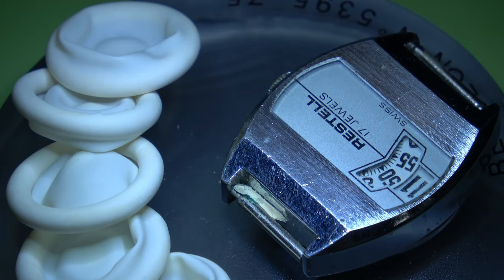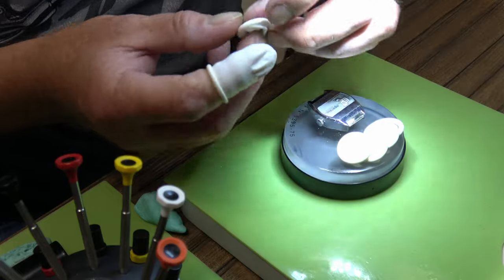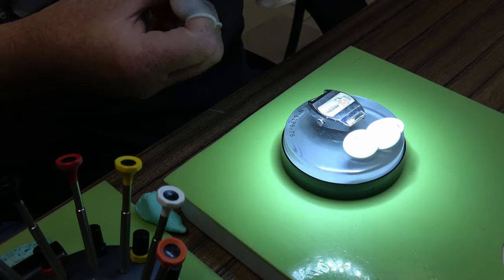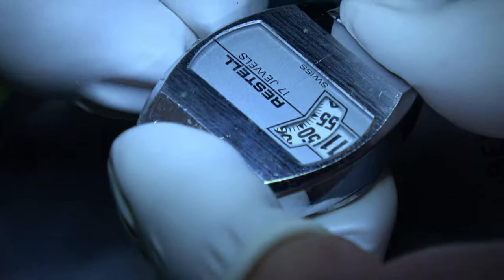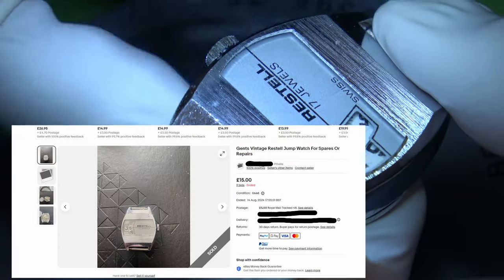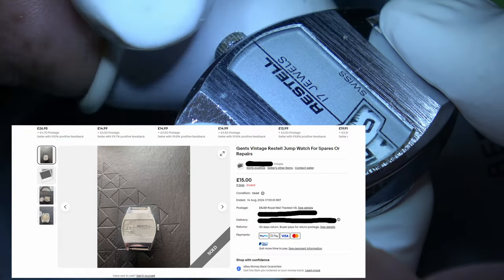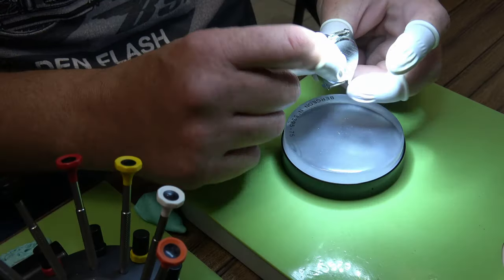Hi guys, welcome back to the channel. As always, I do appreciate you stopping by and joining me during my watchmaking endeavors. This video's endeavor is this jump watch — I've never worked on a jump watch before, so it's something new for me. I got it for a great price, only 15 pounds, and with delivery it came in just shy of 20 pounds.